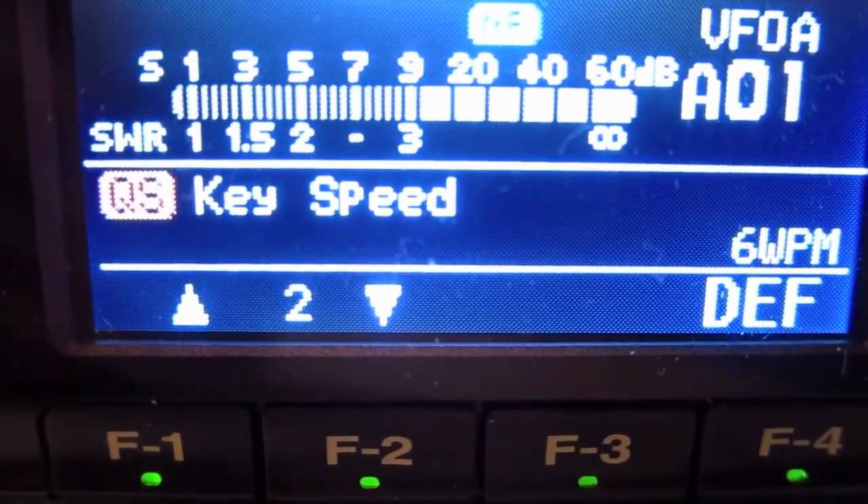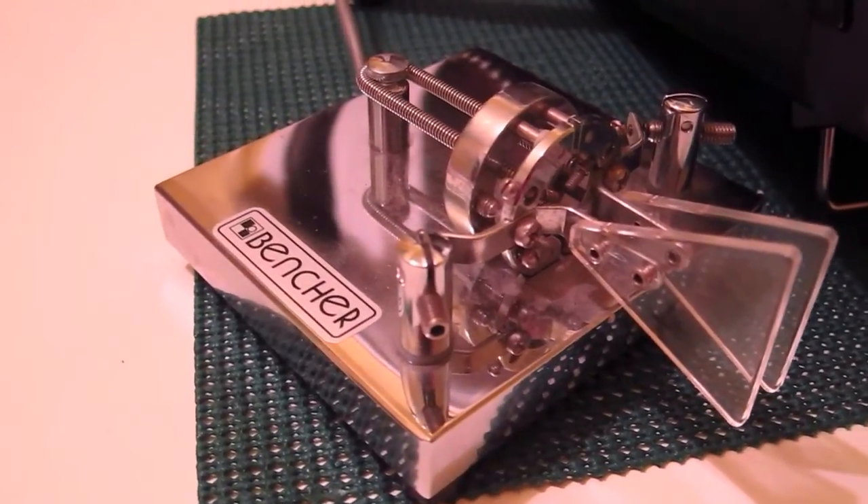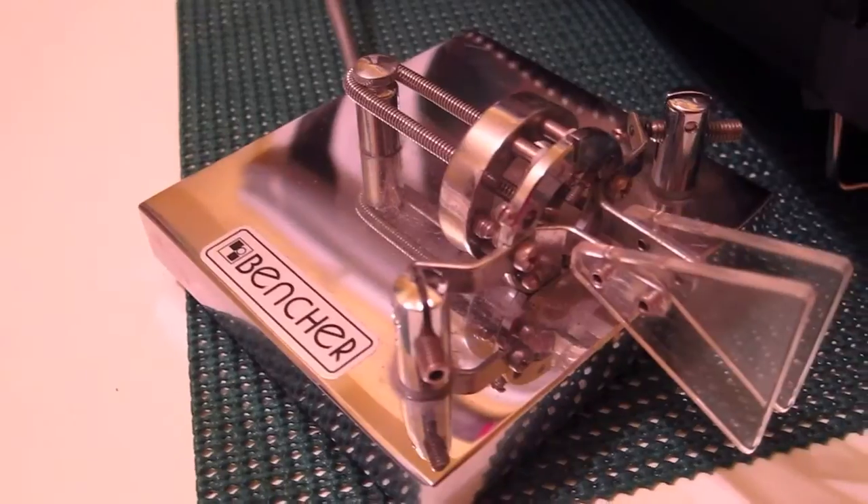Hi, I'm Tim Carter, WU3ATB. Let's do a little bit of Morse code practice. Let's try six words per minute because that's all the slower that my ICOM 7000 will let me do. I'm going to use an iambic paddle, a Bencher model, and I have it set so the left paddle does Dit and the right paddle does Dah. So you'll be able to see me use the paddles as we produce the code.